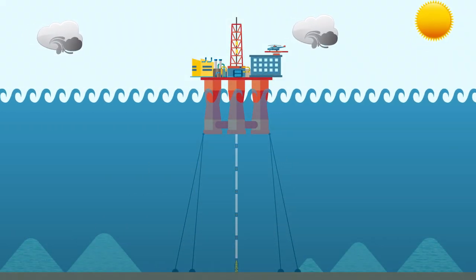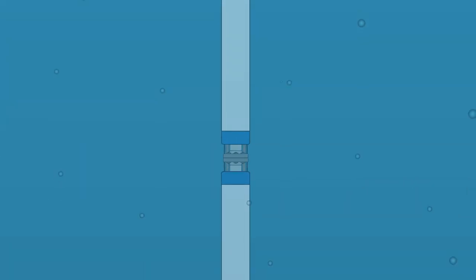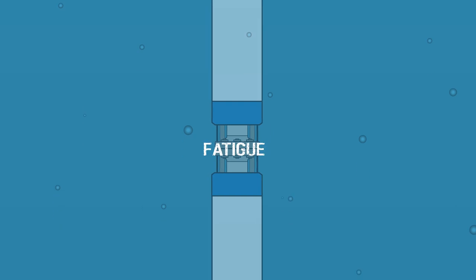Over time, environmental conditions create stresses in drilling riser systems, the critical conduits between rigs and well systems. These conditions lead to fatigue and corrosion in the drilling riser joints.